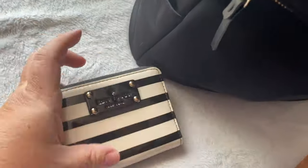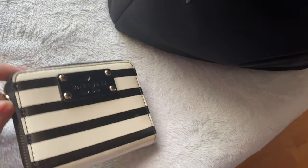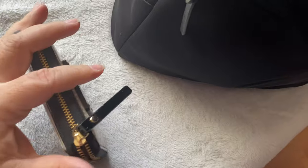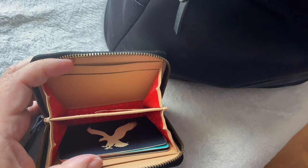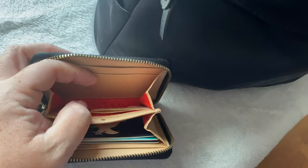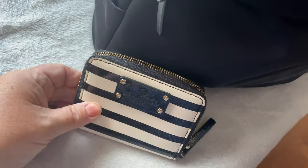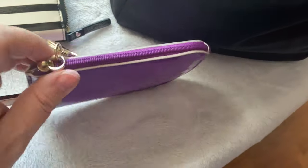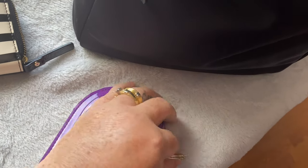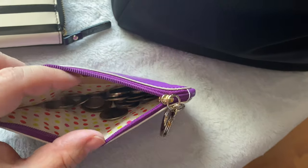I have my Kate Spade wallet. This one has been out a while — it's their signature stripe. There are some cards here in the back and cards here. That's where the coins go, but I don't have any coins in there. I do have my coins in a separate coin purse — I thought it was just something fun to carry, it's an ice cream cone design — just some coins in there.